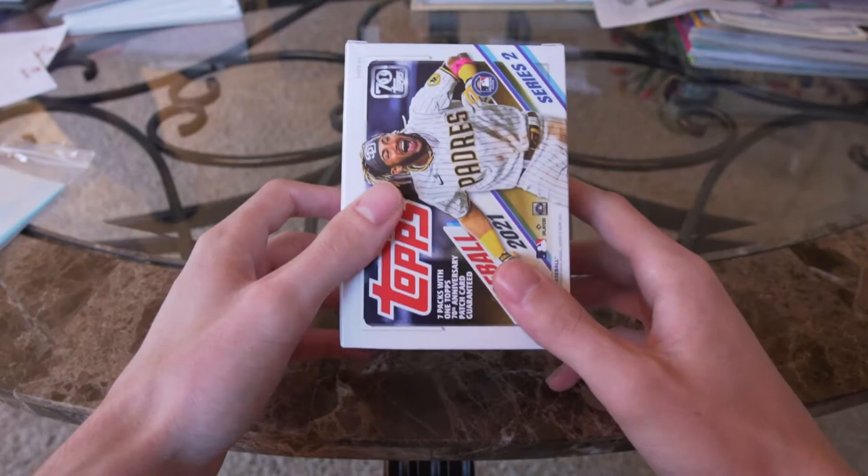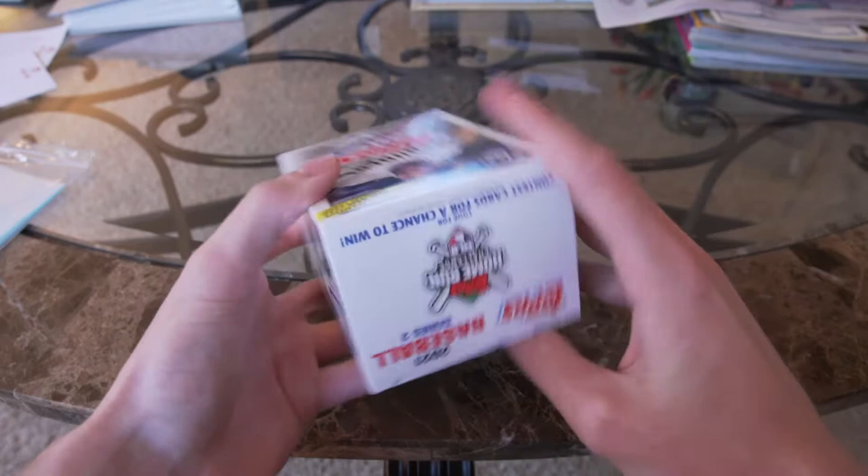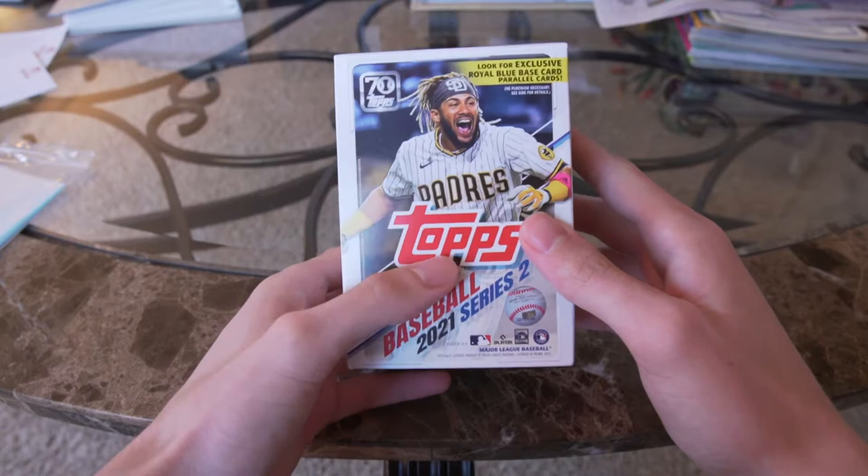Hello guys, this is James here at BC Briggs, and tonight we are opening a Topps 2021 Series 2 blaster box. In this product we are going to be looking for the royal blue base cards and the parallel cards in the royal blue.